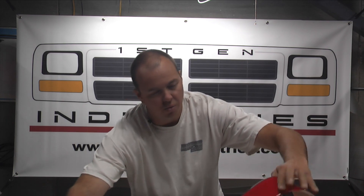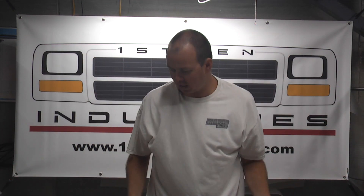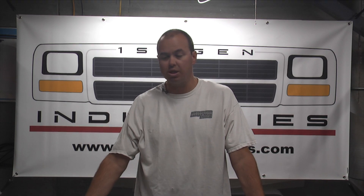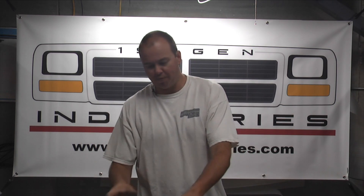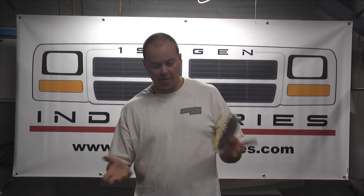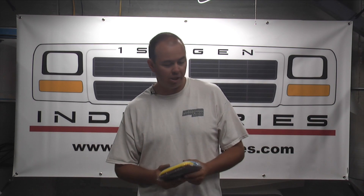Robert from First-Gen Industries here. Today we're going to be talking about installing one of these Mopar reproduction red stripes on your '91 to '93 LE tailgate. If you have a '91 to '93 Dodge Ram, whether it's a 150, 250, or 350, or Ram Charger, the stripes are the same. When you order these from First-Gen Industries you have the ability to get an install kit — highly, highly recommended — and today in the video I'll show you why. This will come with everything you need to install your stripe back onto these tailgates and have it looking good.